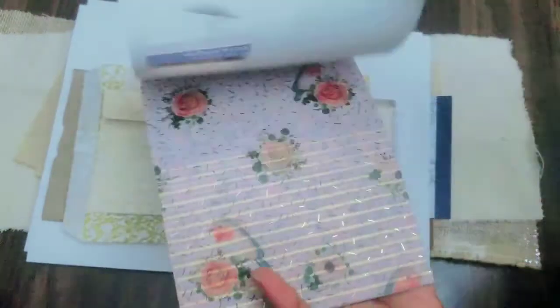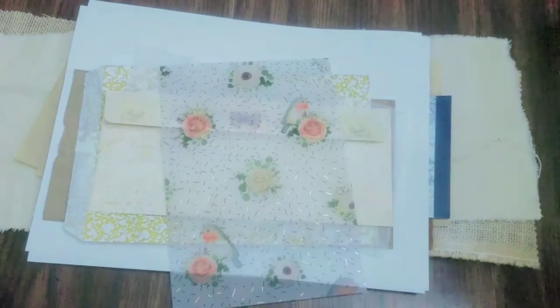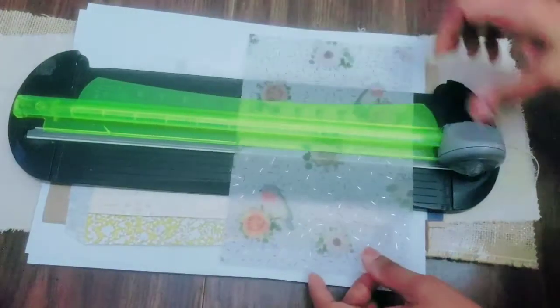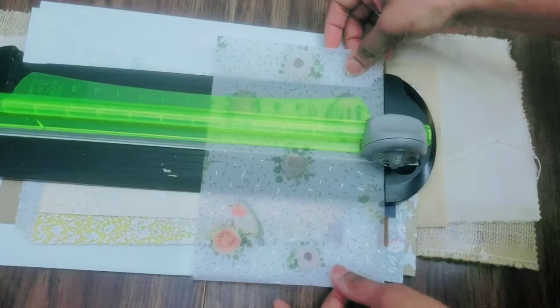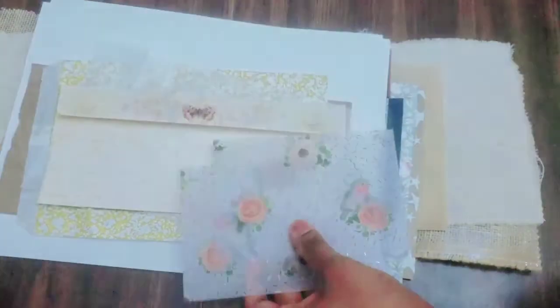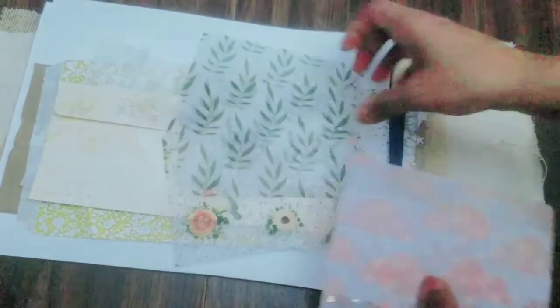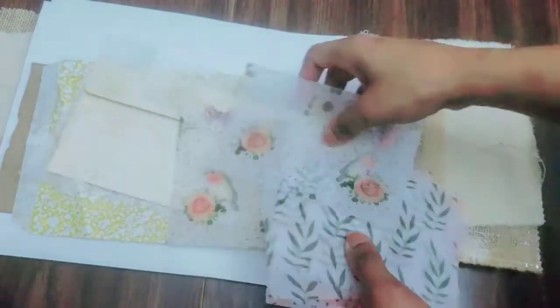This vellum I found for $2.99 for a 12-pack at my local 99 cent store. I was like, wait, what are you guys doing with vellum? It was nice to see and it was really cheap. There are also some more vellum scraps that I have.